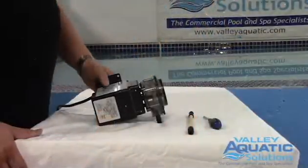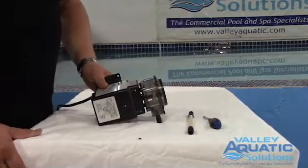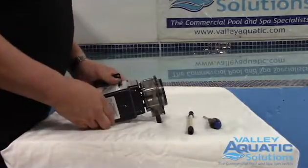Hi, my name is Ken Walther from Valley Aquatic Solutions, and today we're going to talk about changing the feed tubes on the old-style Stenner fixed-speed pumps. This is a Stenner 45-gallon-per-day pump with a fixed head on it. I'm going to show you how to change the roller assembly.